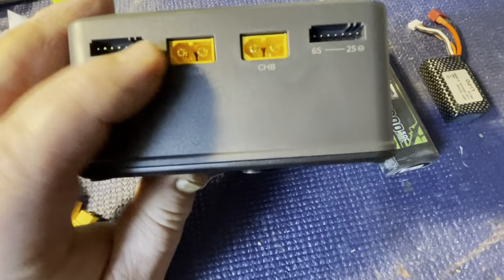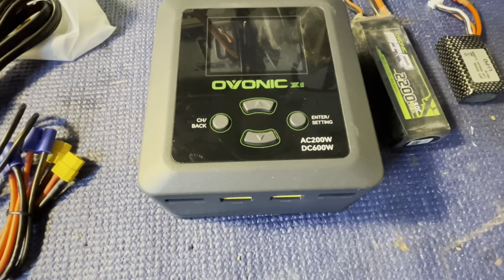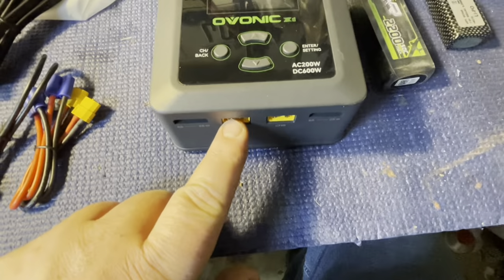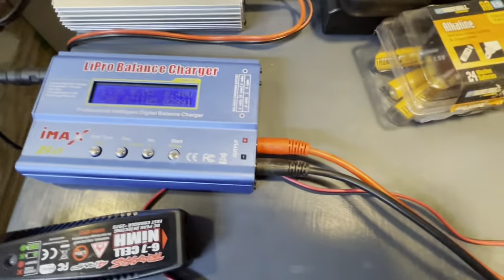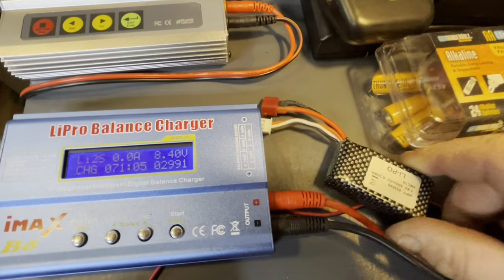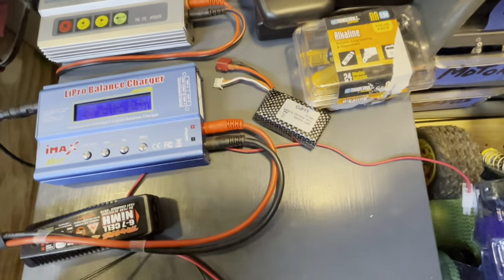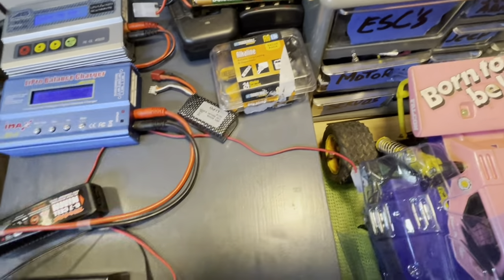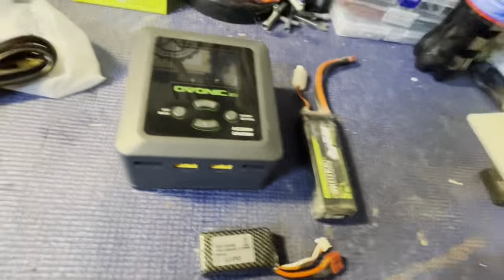One complaint people have is that it doesn't come with a balance board. But honestly this is a world better than the iMax, where I have to plug the balance port into the side and lay the battery next to it. Having both connectors right up front is going to be great. Let me explain why I grabbed these two batteries for the test.